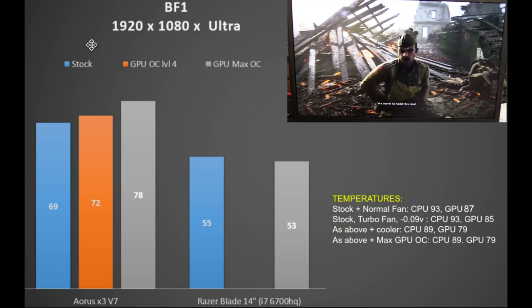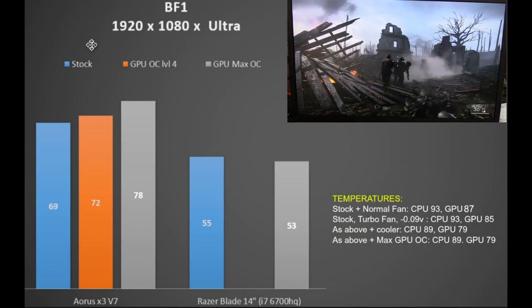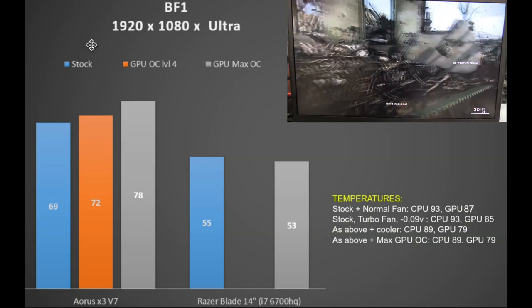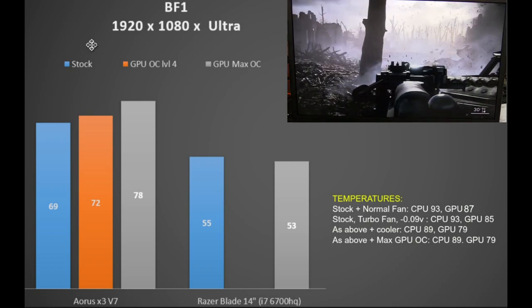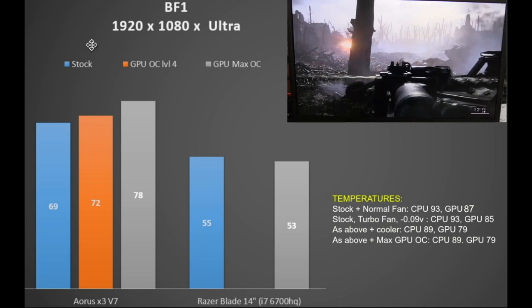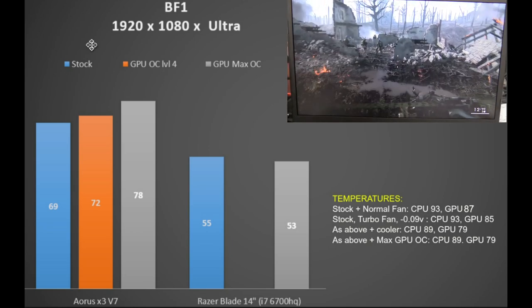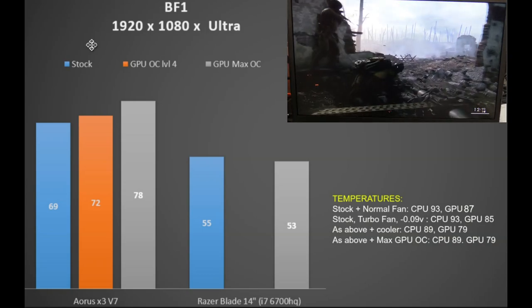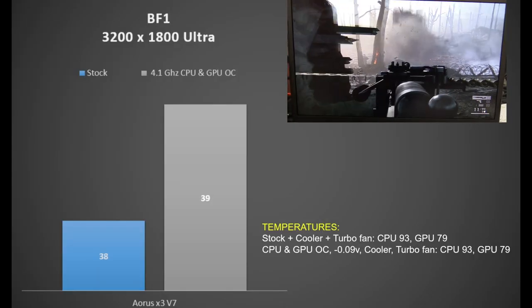In Battlefield 1 at 1080p, stock performance is excellent at 69fps — beating the Razer Blade by 25%. Overclocking the GPU to level 4 saw a 4% improvement, and the max overclock gave a 13% gain at 78fps. Using stock settings with normal fan, the CPU hit 93°C and GPU 87°C. Undervolting and turbofan didn't help much — only adding a notebook cooler got temperatures below 90°C. At native QHD+ resolution, 38fps is still playable at ultra settings.